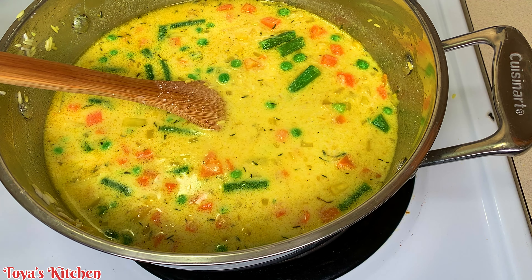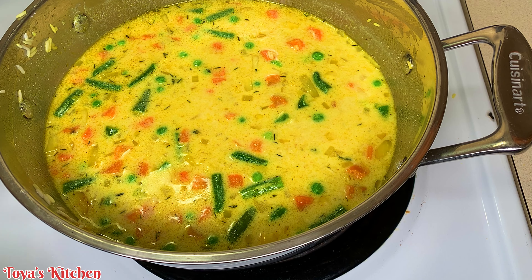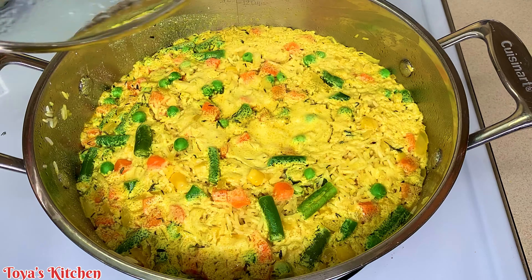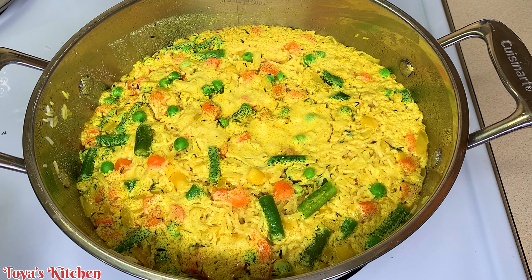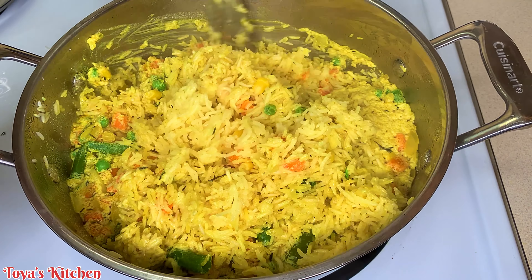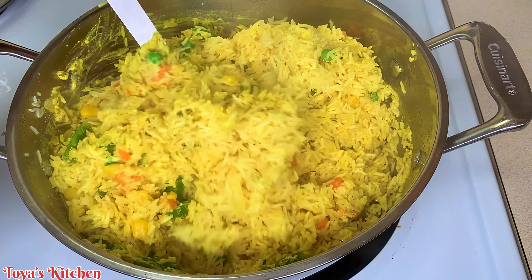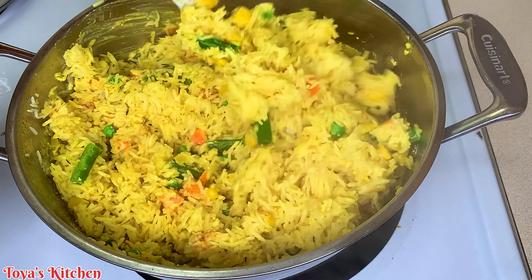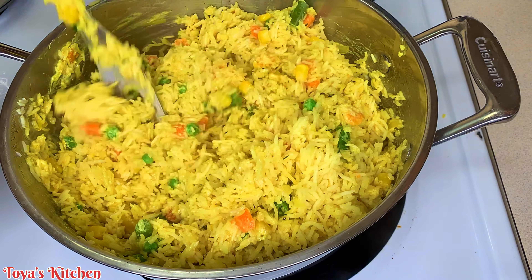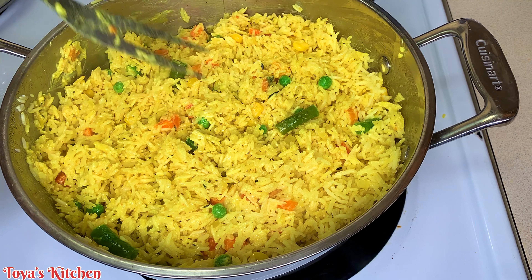At this point I'm going to go ahead and add my coconut milk and some water. A full written recipe and measurements will be down in the description below so you can check it out. I'm going to give it a good mix to combine and distribute all the mixed vegetables throughout the rice. You do not want a lot of water in the pot — you want the water just sitting on top of the rice so you can still see the rice grains through it. Taste and adjust, and add more water if needed.